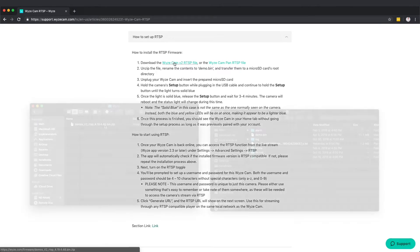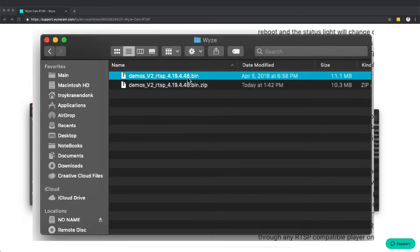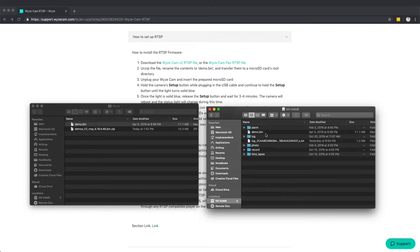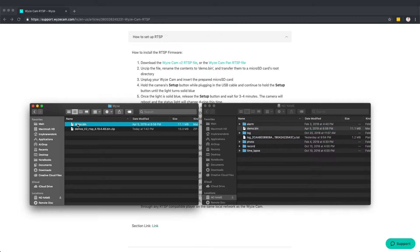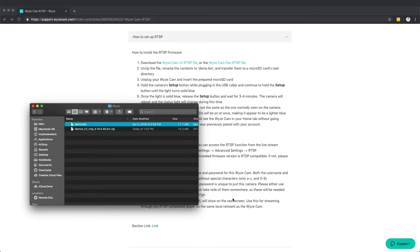So you click on this button, you're going to download it from there. You're going to see this zip folder. The steps are pretty simple — double click and you're going to get a bin file. All you need to do is rename that bin to demo. Now your SD card, once it's in your computer, this is what it's going to look like in your Wyze cam folder structure, your root folder. All you're going to do is copy or drag this into that folder. You literally unzip, rename, drag and drop, and then you're done.